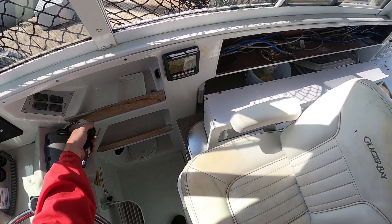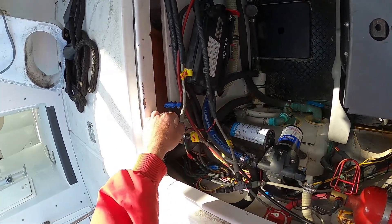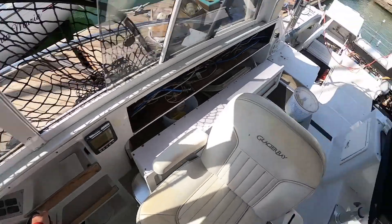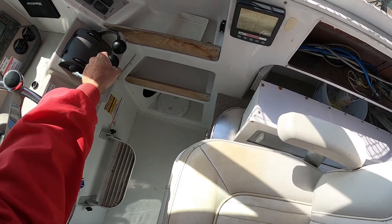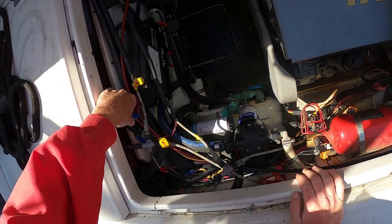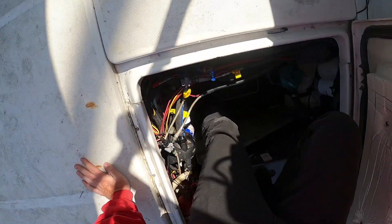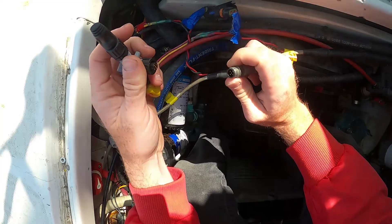So it's trying to shift and it's not. Okay, so that's straight up and down. Plenty of water — let me throw this in reverse. So that's odd. What we're gonna do is switch actuators and see if port will make starboard work and starboard will make port work. Let's see what is going on here.